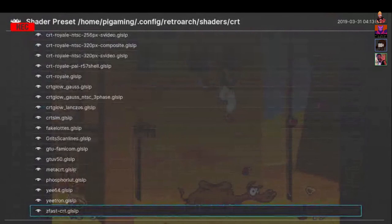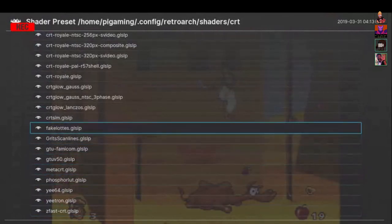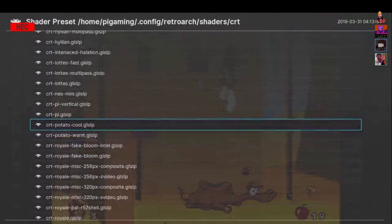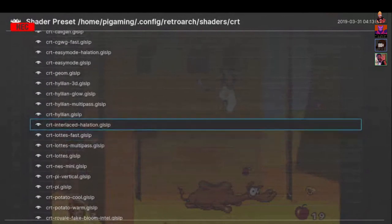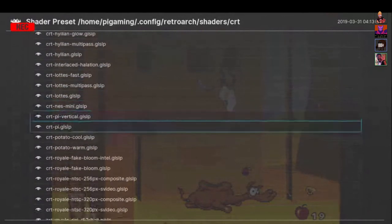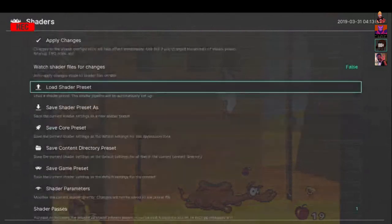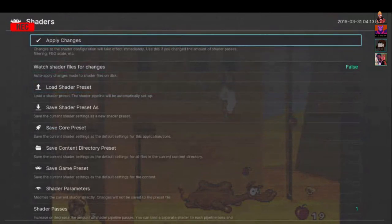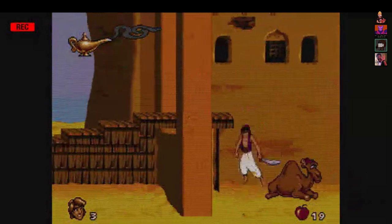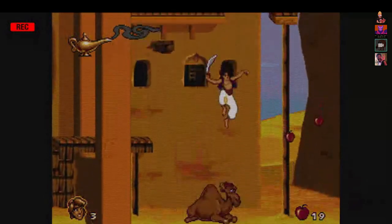Part of that might have to do with kernel compatibility. In order to get as stable as we are with the XU4, we are running an older kernel, but it is up to date. At the end of the day it's a compatibility thing too. I think this is the one we were using — Potato Warm — that was the one I liked. Yeah, look at that, I love that filter, it's so awesome.